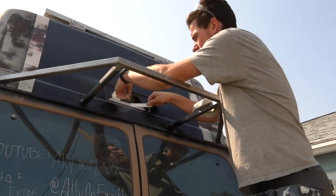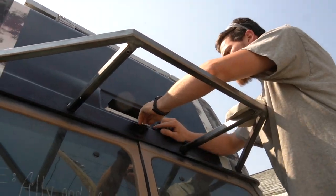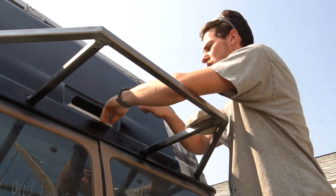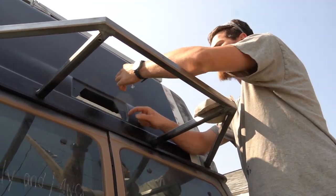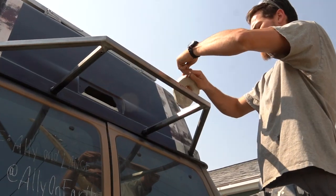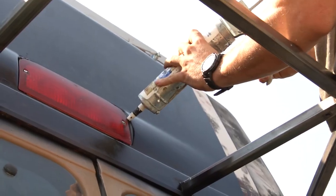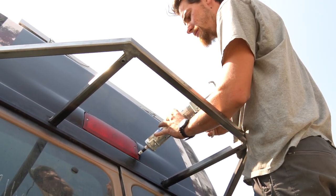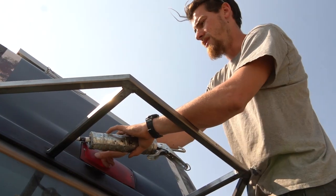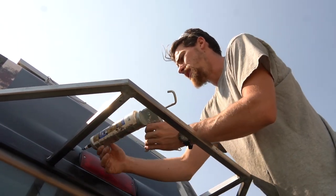Pretty much anything we put up that needs to be sealed, I use this stuff called butyl tape. I put that on basically everything underneath these feet, and then I use silicone around it — or like self-leveling lap sealant — as like a double doer, and it seems to work pretty good. They sell special RV lap sealant but it's always white. I don't like white, and from my experience this stuff works just the same and costs much less.